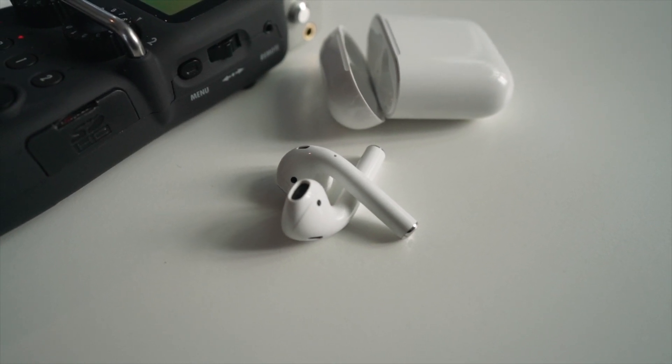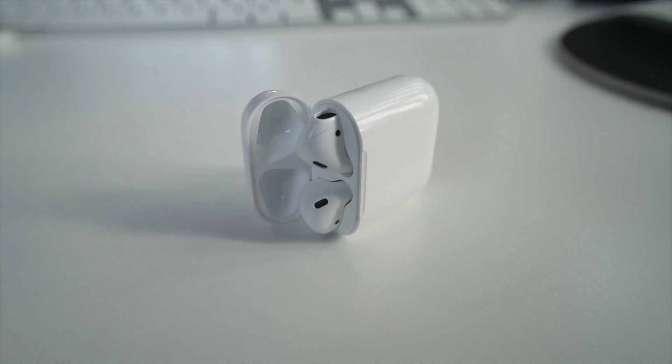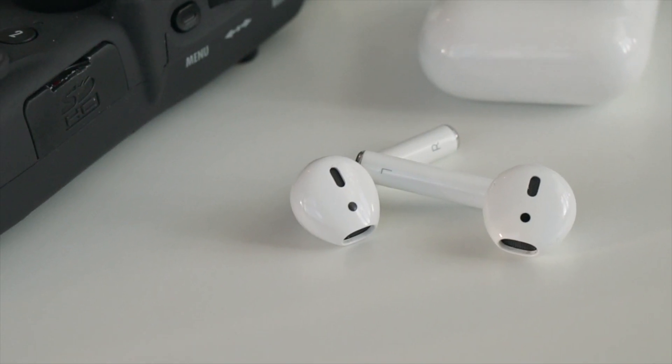I've had my Apple AirPods for a couple of months now and generally I'm really impressed with them. Sound quality is really good and also the battery life is really good on them.